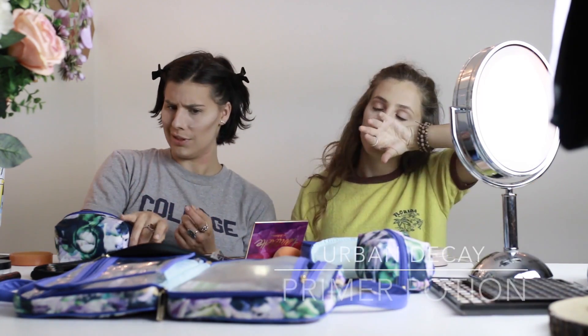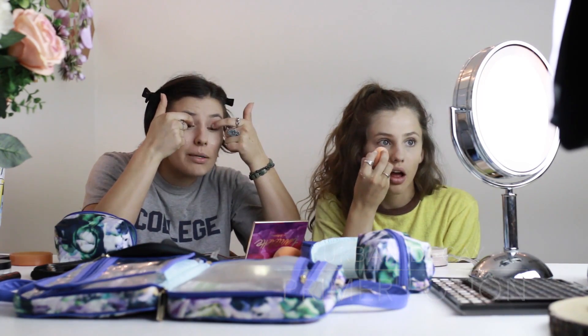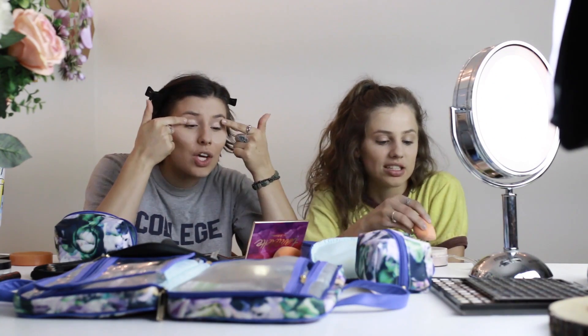Now we're gonna get that a little greasy, so we're gonna stir that up a little. Take your primer — I'm gonna double hand it because Rachel, it just sinks into my skin. Only on the center — it's fine. Tiny amount, let's get it.